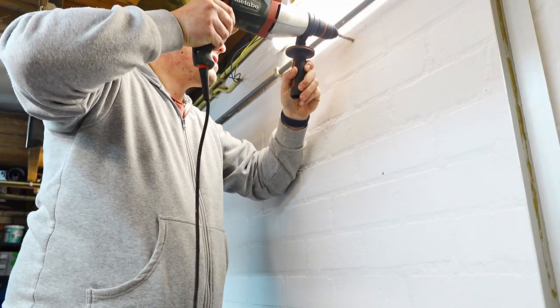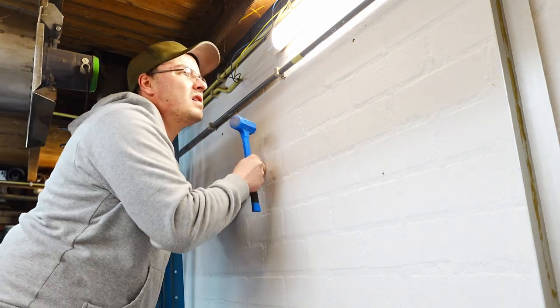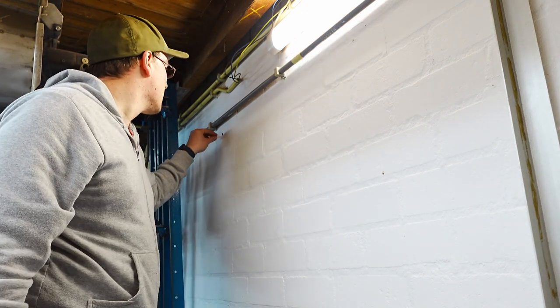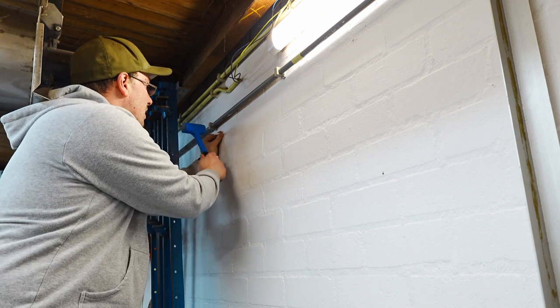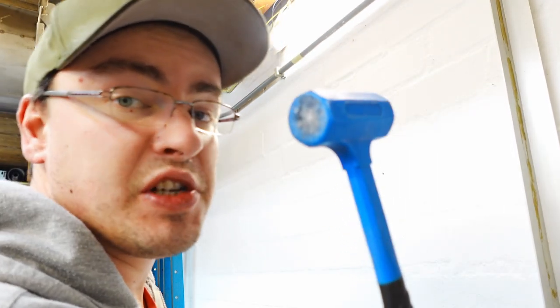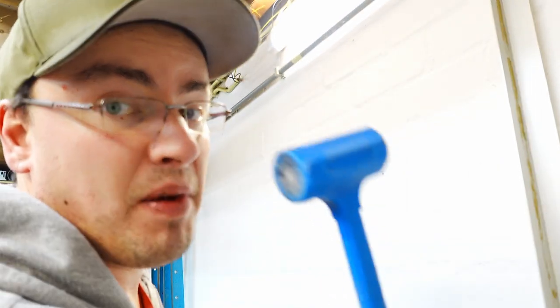I'm going to hang up the first shelf as high as I can. These plastic dead blow mallets come in very handy and they are very cheap, so make sure to check the link in the description to buy yours for a couple of bucks.